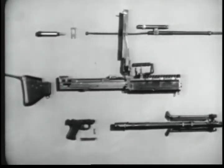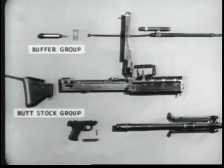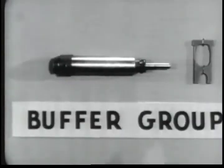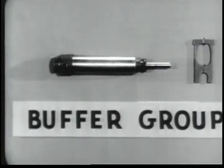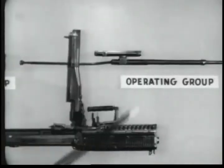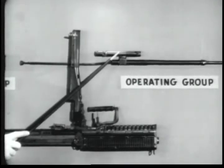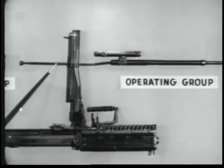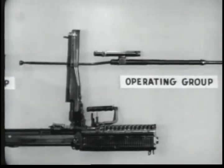The machine gun breaks down into six groups for general disassembly in the field. Number one, the buttstock group. Number two, the buffer group consisting of the buffer and the buffer locking plate. Number three, the operating group, which includes the operating rod, the bolt, the operating rod drive spring, and the operating rod drive spring guide.